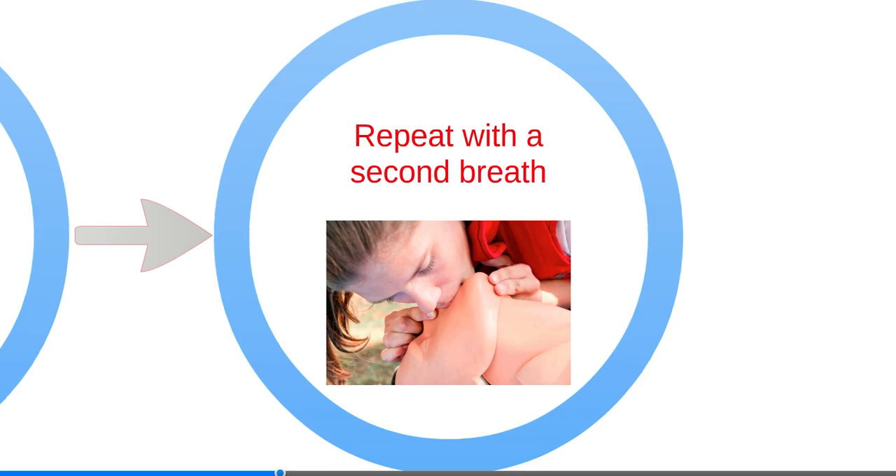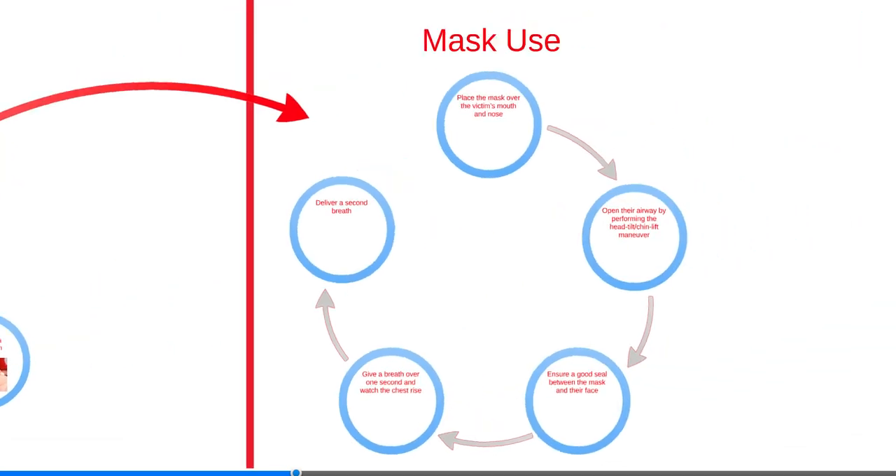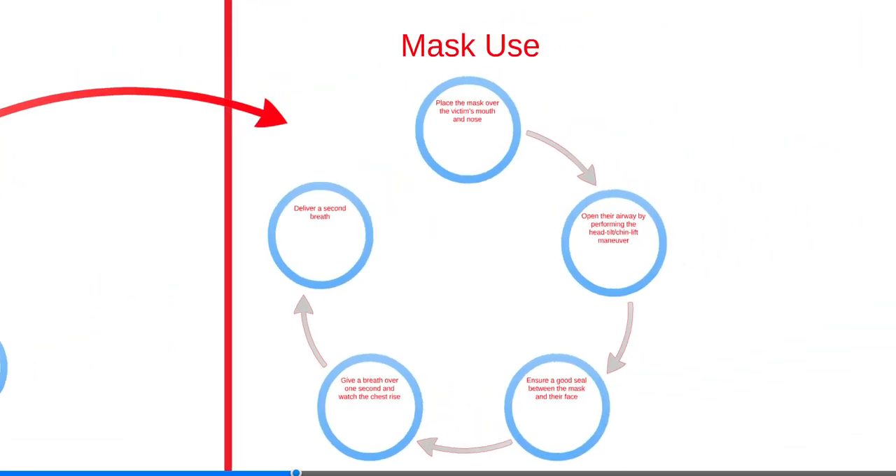Repeat with a second breath. If the chest doesn't rise, reposition the airway. CPR, including giving breaths, is generally safe. If a mask is available, it should be used.